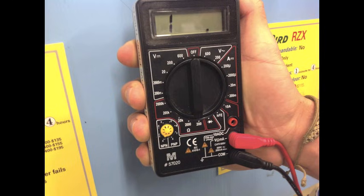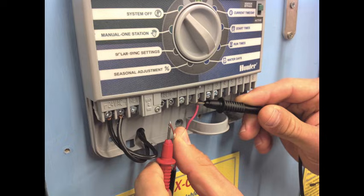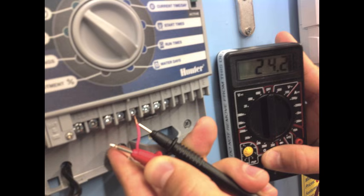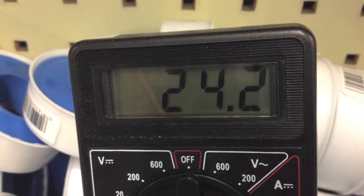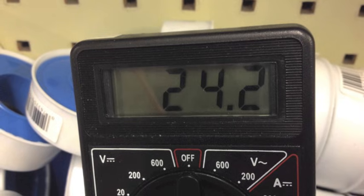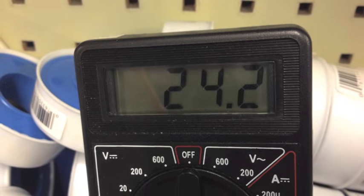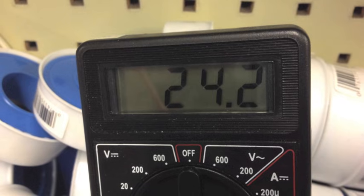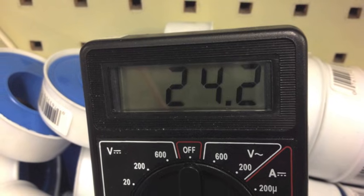Turn the dial of the volt meter to 200 ohms. Remove the common wire from the terminal strip and place one probe to it while holding the other probe to the station terminal to be tested. A good wire run and solenoid should measure between 24 and 30 ohms. There are some exceptions: Rainbird solenoids are between 35 and 40 ohms. On a given site, each reading will be within 1 to 2 ohms of the other.